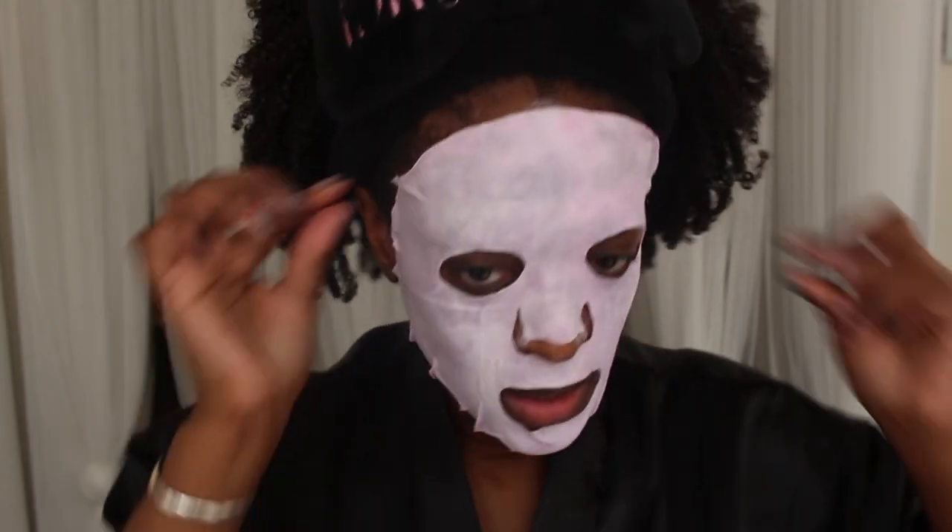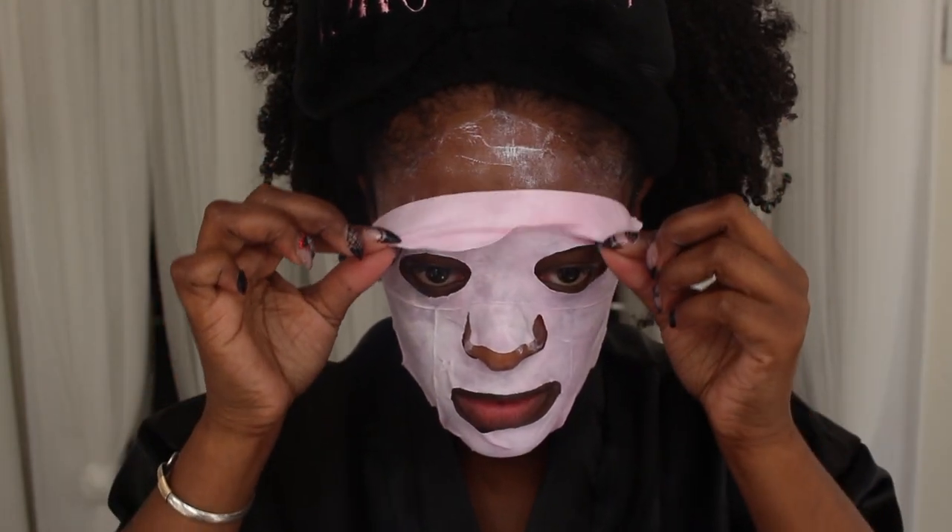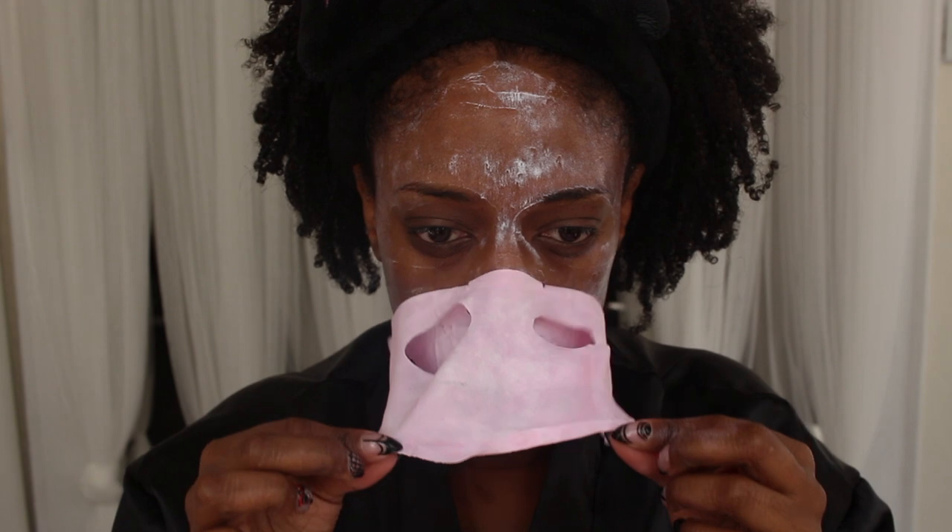I'm going to put this on and I'll be back in three minutes — I really don't want to sit here trying to talk with this thing on my face. Three minutes is up, so I'm going to peel it off and just rub in the excess.